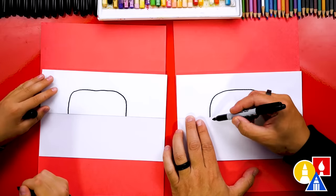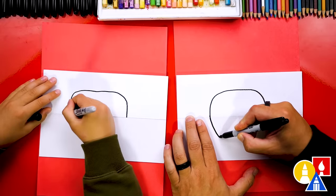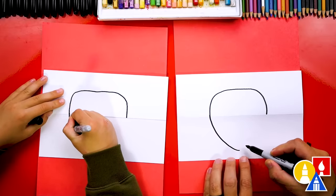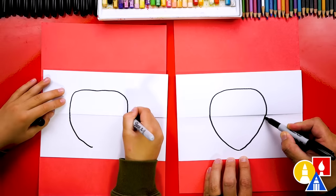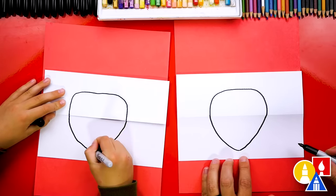Now let's draw the bottom of our strawberry. We're going to start over here on the left and curve under like this. And then down here we're not going to have a sharp point — we're going to have kind of a rounded point. Then we're going to come back up and connect on the right side.